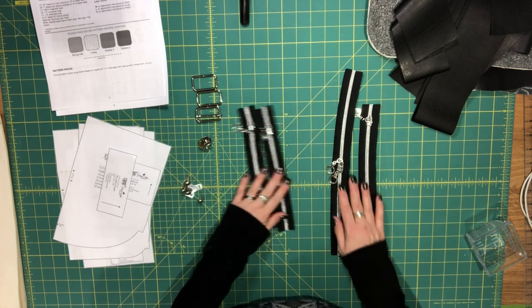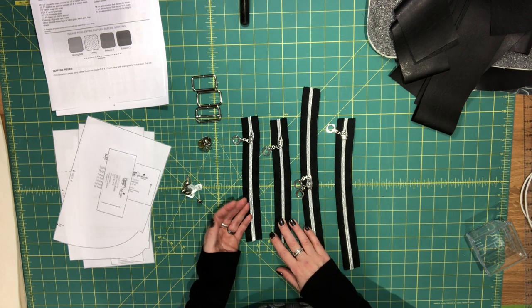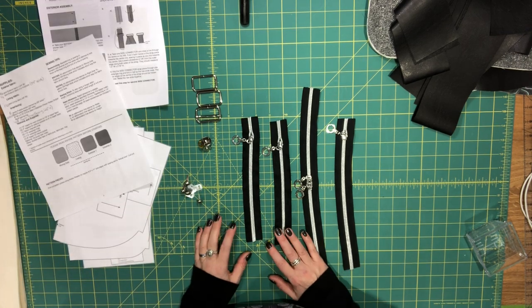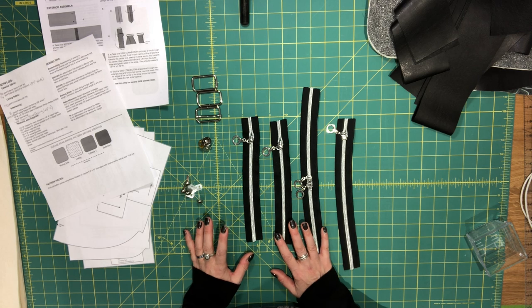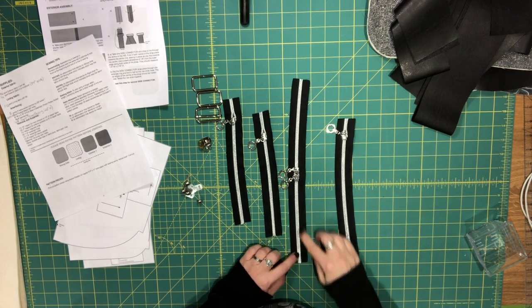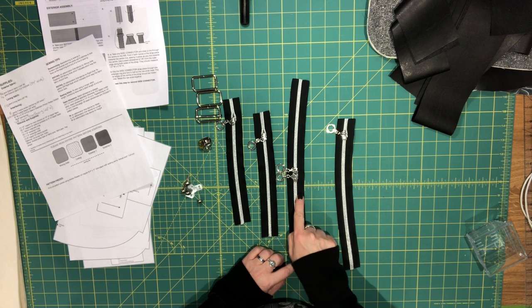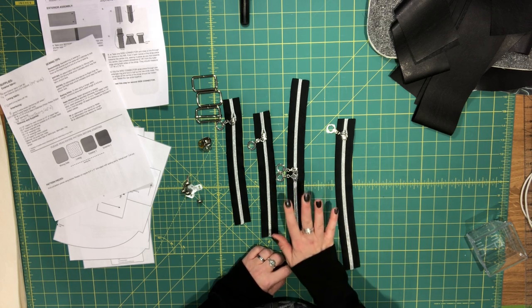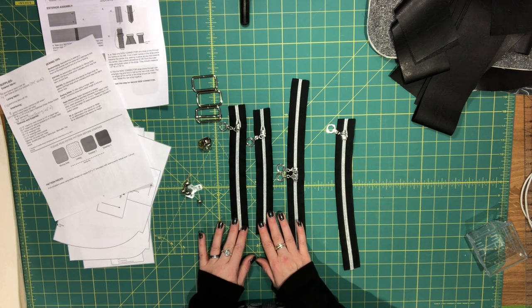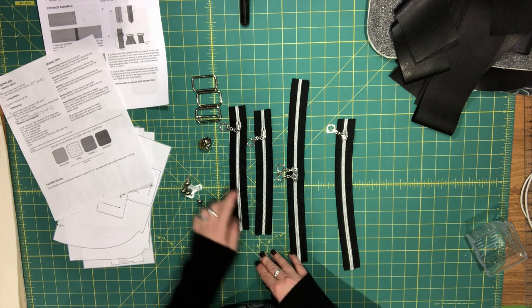I'm not using pre-made zippers — I'm using zipper tape. The general rule when using zipper tape instead of pre-made zippers is to cut two extra inches for the size given. For the main closure on the flap you need a 12-inch pre-made zipper, but with zipper tape just add one extra inch, so cut 13 inches. For the front exterior zipper pockets you need two seven-inch zippers; if using zipper tape cut two extra inches, so these are nine inches long.